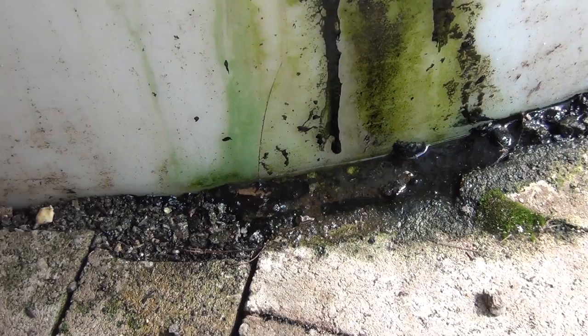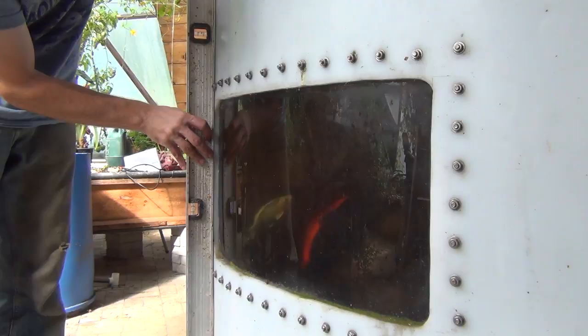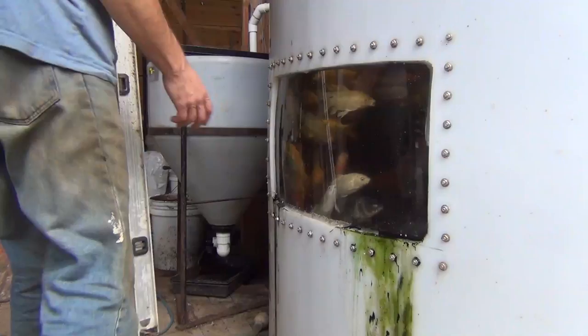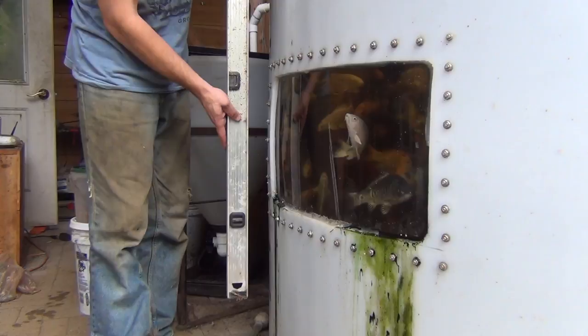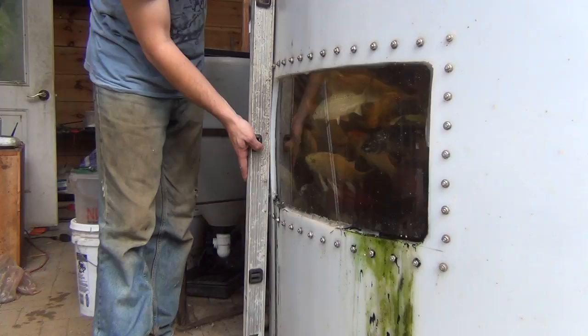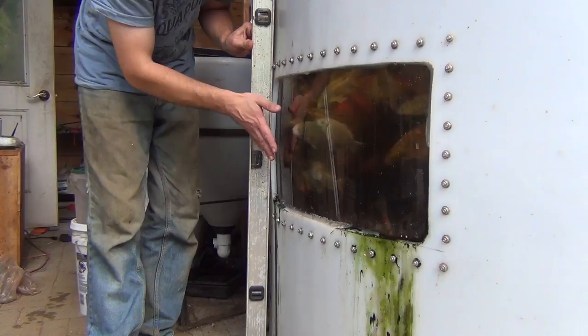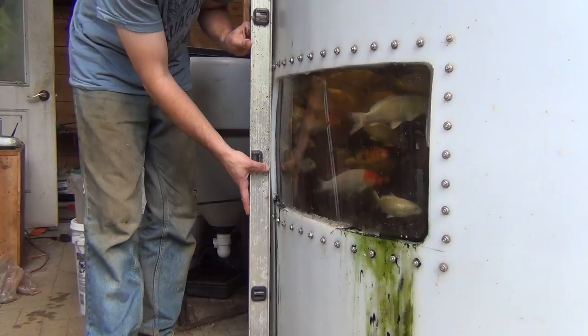Now this is the window that's not leaking, and if you look at the side of the tank, it's pretty square still — straight. There's hardly any bow in it. And the side with the window that's leaking — if you put a straight edge against it, there's just a huge bow in the side of the tank. So what I'm suspecting is that as it pushed out, the polycarbonate stayed flat and it's probably pulled the head of the screw through the polycarbonate a little bit, just creating that gap.